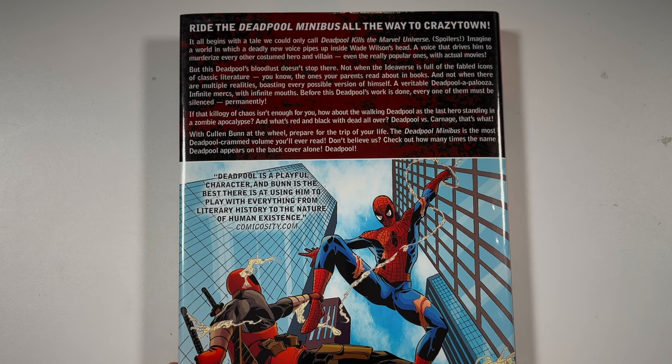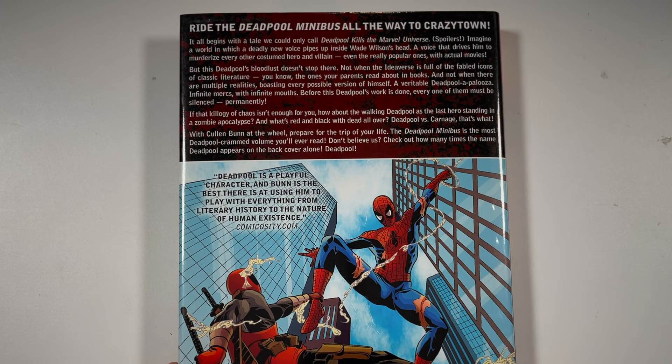Here's the spine, and again the creators. A little Deadpool on the bottom. You get a little synopsis on the back as well as what it collects.